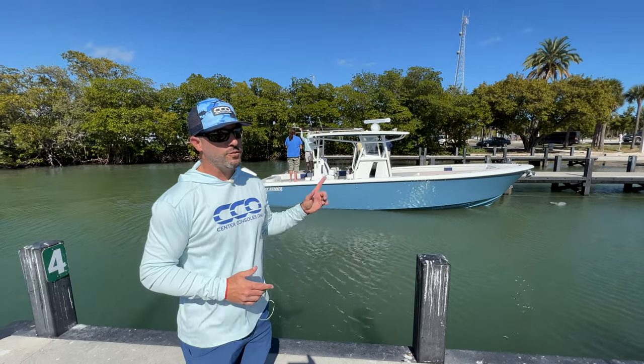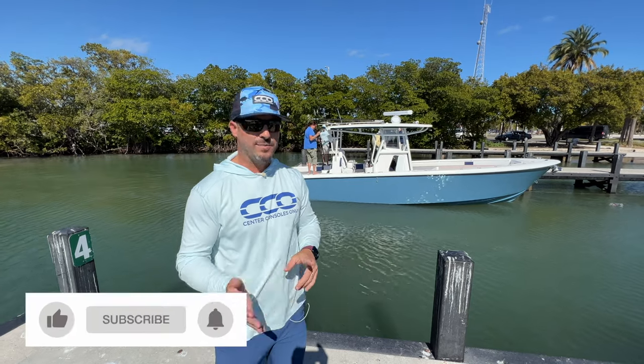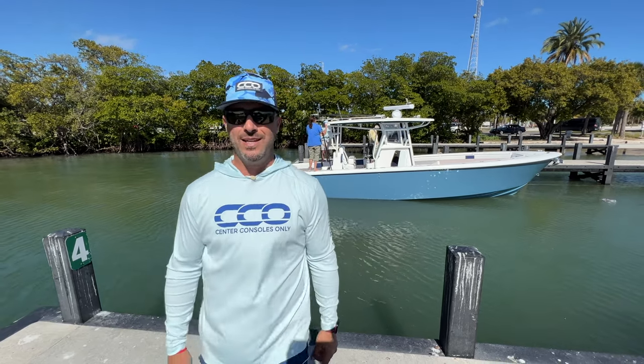We're going to see a lot more of this boat — we'll put some fishing on it and really put it to the test offshore sometime soon. If you like our content, like, subscribe, and please share it with your friends. We really appreciate it. We'll have much more coming soon here at Center Consoles Only. My name is Alan.